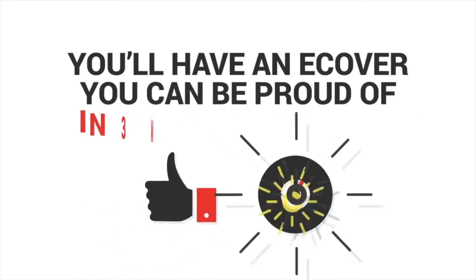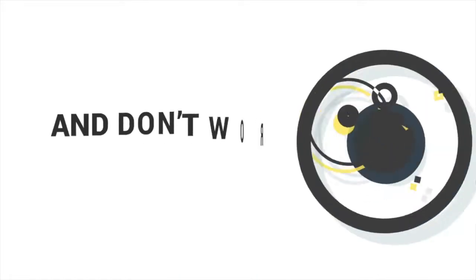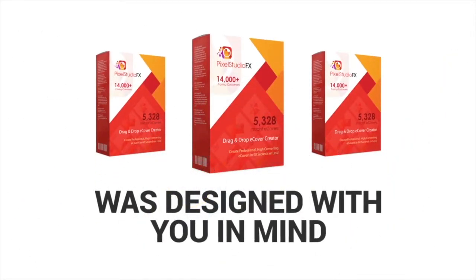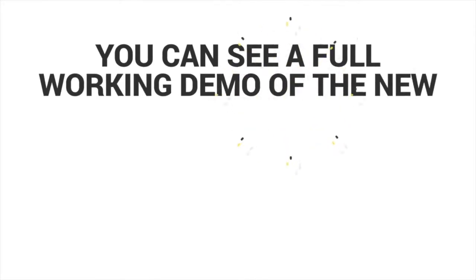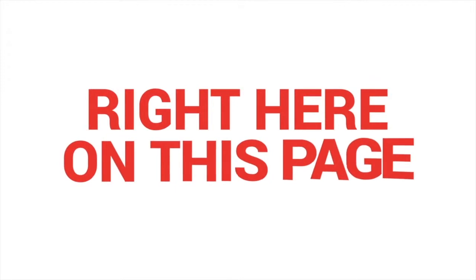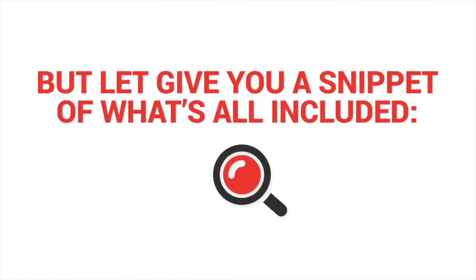You'll have an e-cover you can be proud of in three minutes or less, and don't worry if you're a newbie — Pixel Studio FX 3.0 was designed with you in mind. You can see a full working demo of the new Pixel Studio FX 3.0 right here on this page, but let me give you a snippet of what's included.